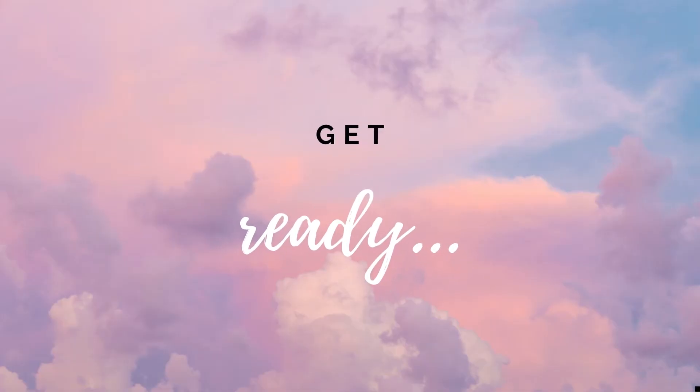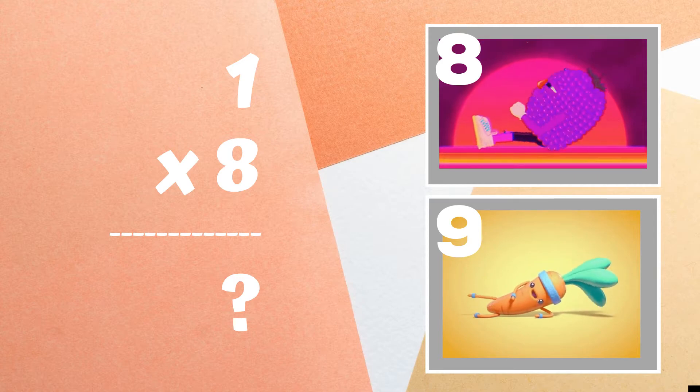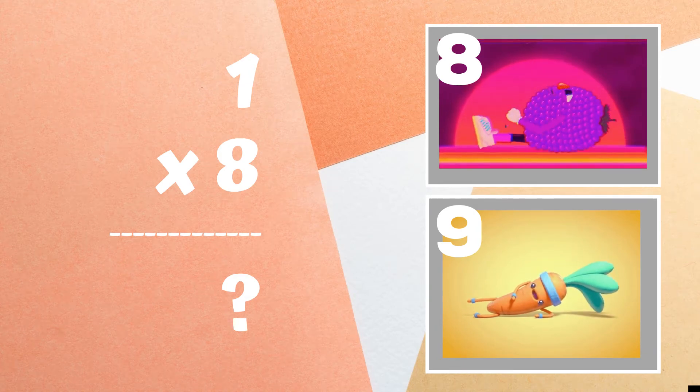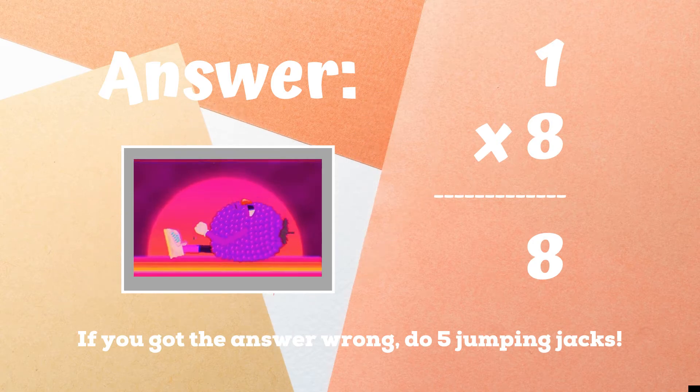Get ready! One times eight equals — if you think it's eight, do some sit-ups. If you think the answer is nine, do some leg raises. The correct answer was eight. If you got this one right, great job. If not, five jumping jacks. Ready, go!